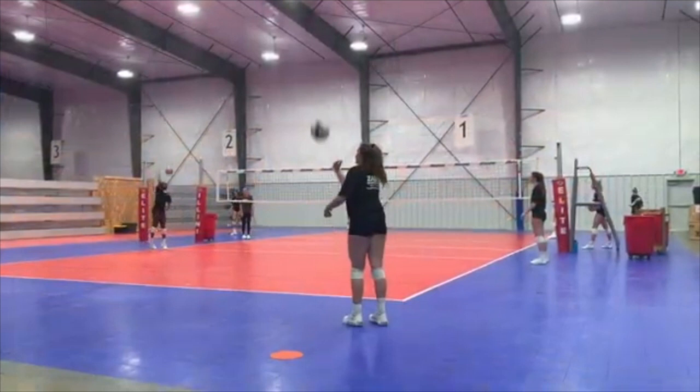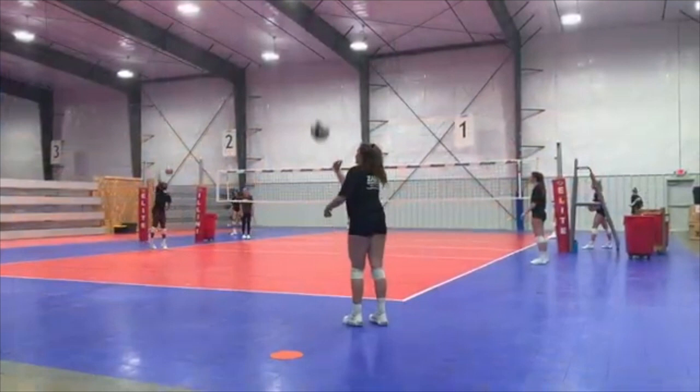Instead of our attacking warm-up with hand contact and arm swing work over the net, we have started going sideline to sideline because it gave us twice as much room to spread out.